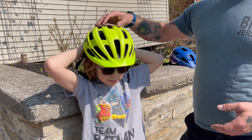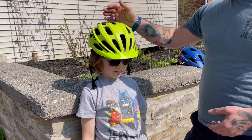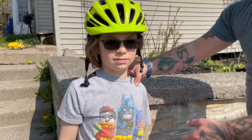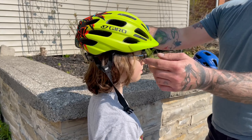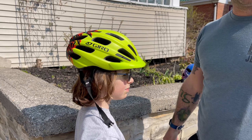Just like the other one, when I move the helmet, Teague's head's gonna move with it. This is a much better fit because we can see — Teague, do you mind turning towards me? — we can see that it's fitting a little lower on his head and is gonna give him extra protection.